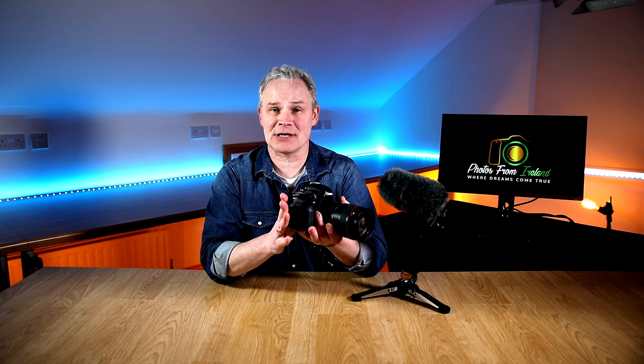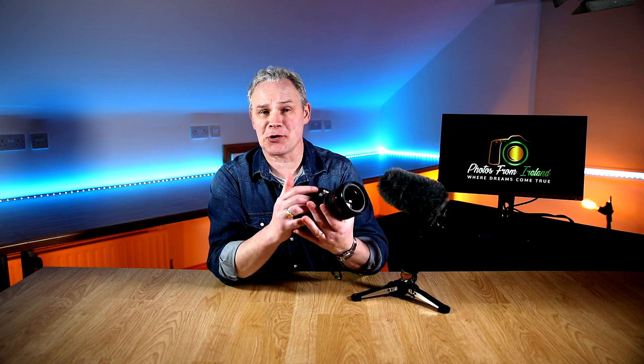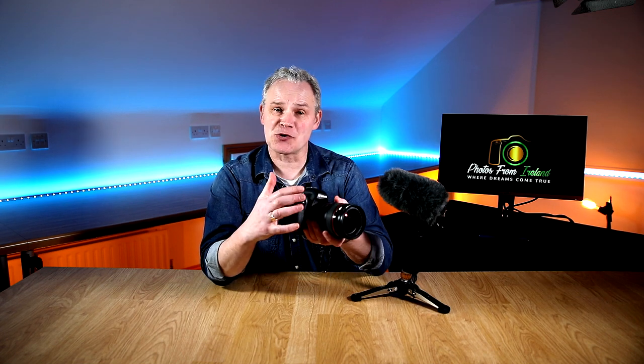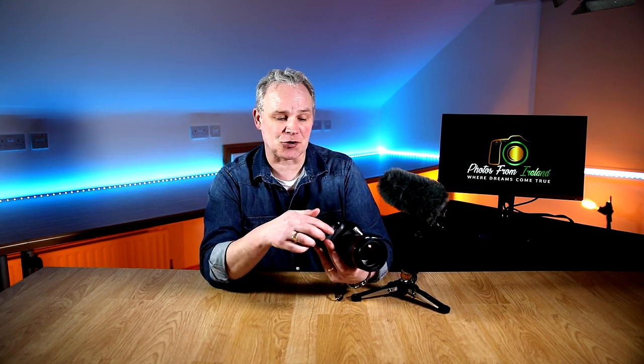Tip number three: when you're taking pictures, use your camera's automatic built-in autofocus feature. I personally don't trust my own eyes for using the manual focus mode on the camera. So I use the automatic feature, so when you're taking a picture your camera will basically focus automatically for you. I'll put up a little photograph on the screen to show you where that feature is and how you can switch it on and off.